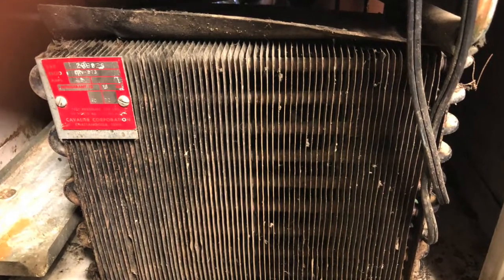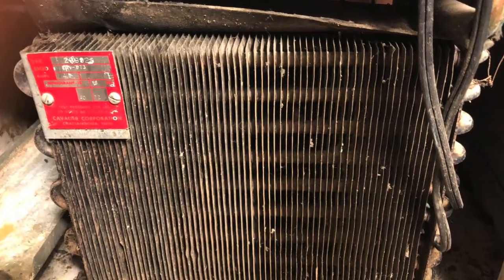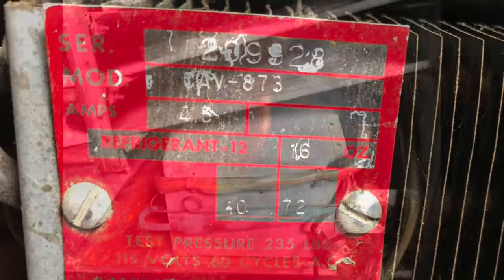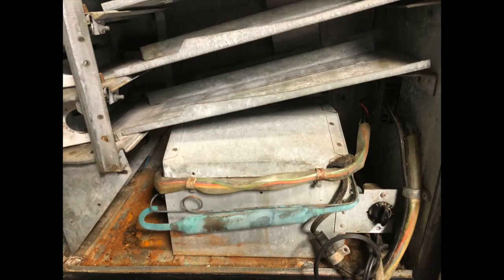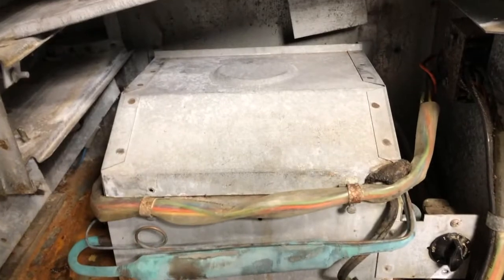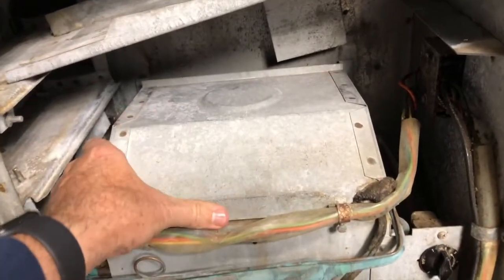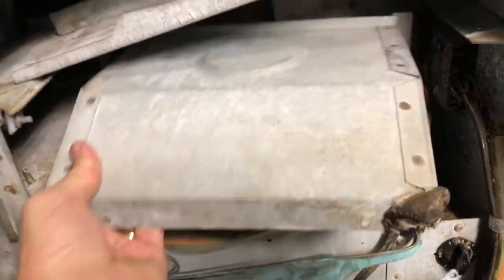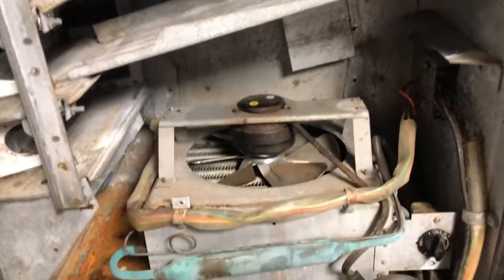This was the original compressor unit from Cavalier of Chattanooga, Tennessee, and it was heavy. The tray is out to make more space — those easily go in and out. There were a few fasteners, two in the back and two in the front. Even after 50 years, I was able to get those out without too much trouble.